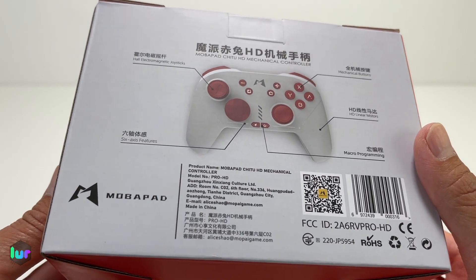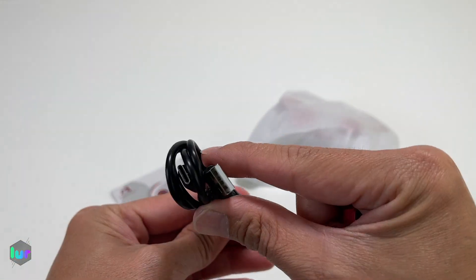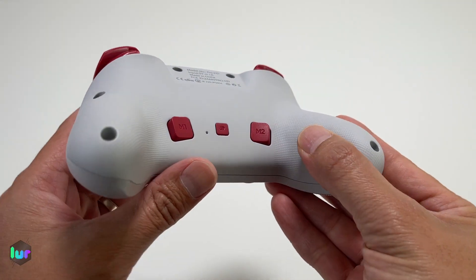Here's your barcode or serial number. So let's open it up. What's inside the box? We have a USB-A to USB-C cable, a D-pad button, a manual, and then we have our controller.